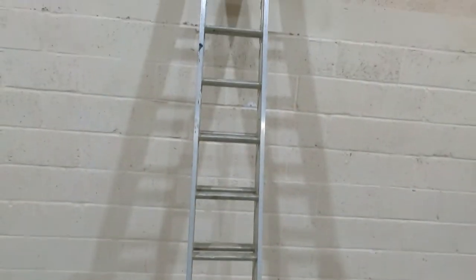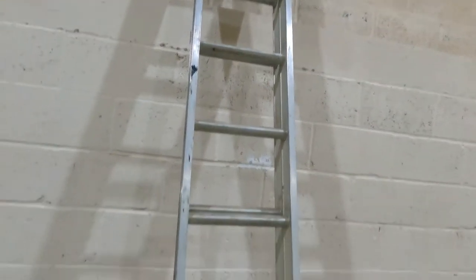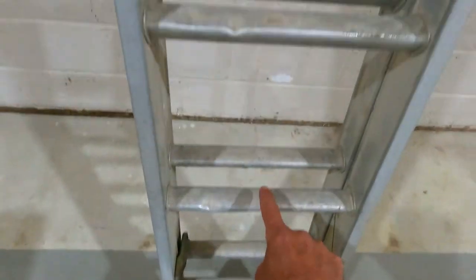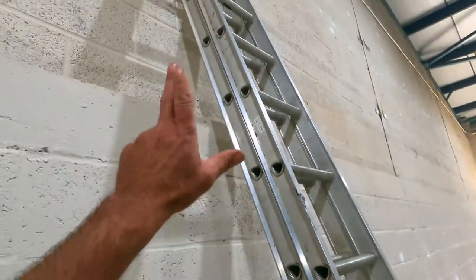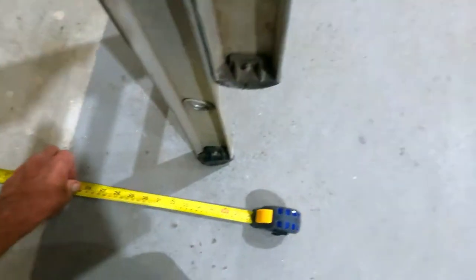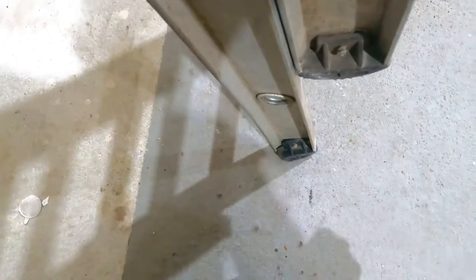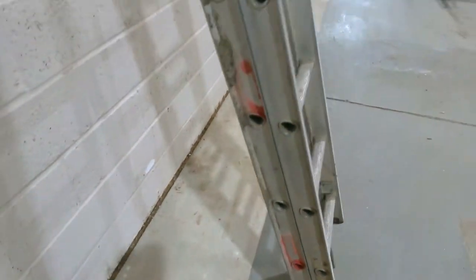I'm Creative Cramble, back with another one. I'm going to show you the four-in-one rule of setting up a ladder and ladder safety. This ladder is 12 foot — every single rung is a foot high, so I've got 12 in total. The first thing you want to do is measure out your ladder: 12 foot, so I need to come out three foot from the building or wall you're leaning your ladder on. Mark three foot — that's where the ladder needs to be. 12 foot ladder, three foot out.